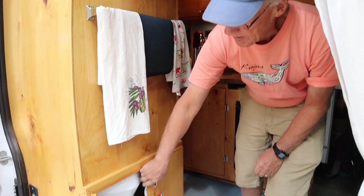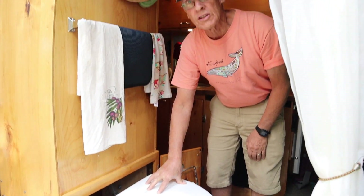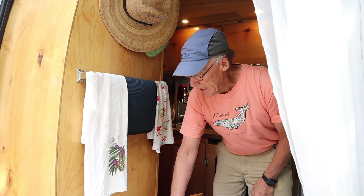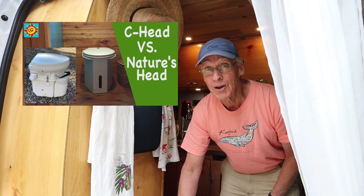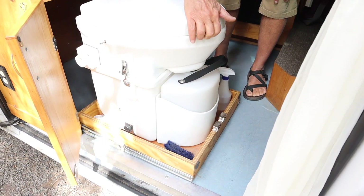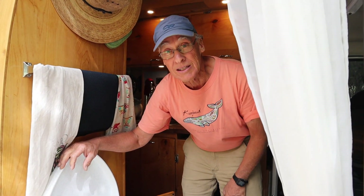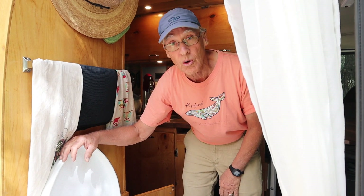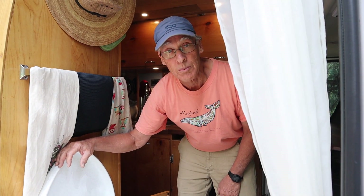Here we have our Nature's Head composting toilet. We have a full review of the Nature's Head as well as the Sea Head composting toilet in our video called 'The Scoop on Poop' — we'll leave a link in the description. The toilet is on drawer slides, and one upgrade I haven't made yet that I think would be good is to upgrade to 400- or 500-pound drawer slides for smoother, longer-lasting operation.